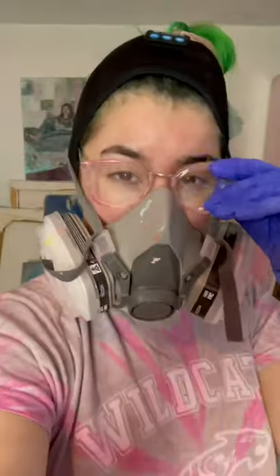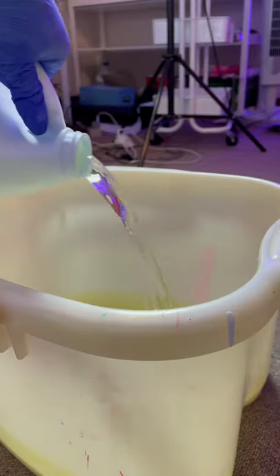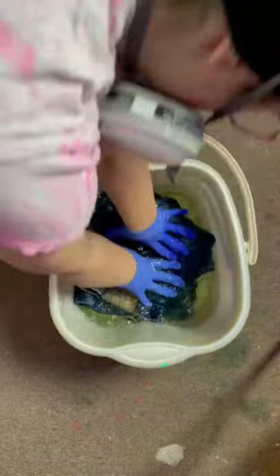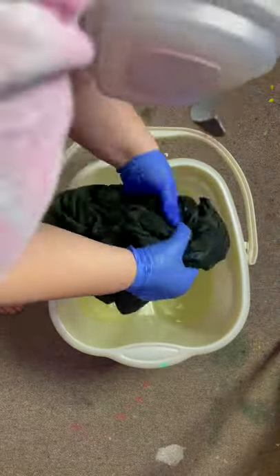To safely bleach your clothes at home, please do the following: wear protective glasses, wear protective gloves, and of course wear a respirator. Make sure there is an open window where you are doing this and that there are no other people in the room while you're doing this.